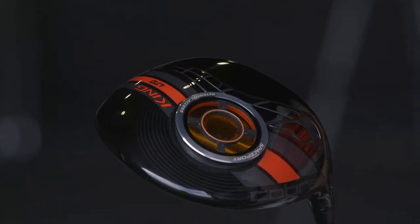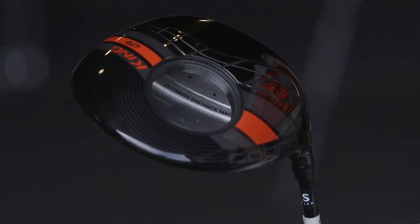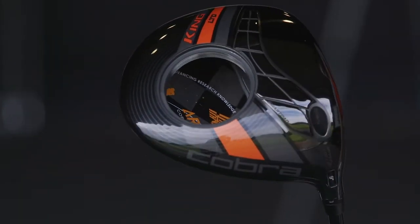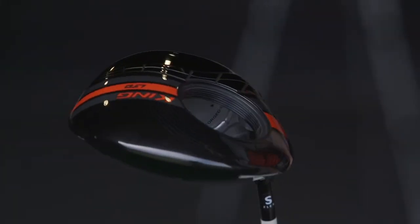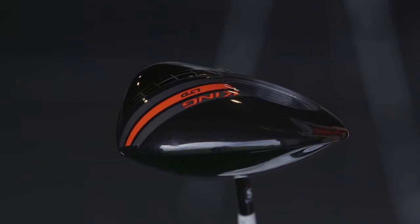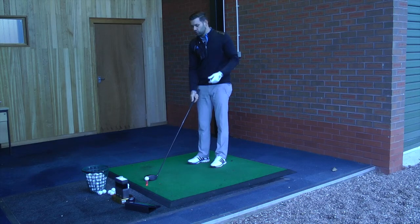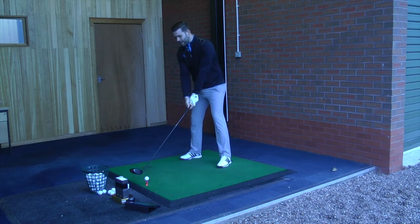What Cobra have done is they've got 16 grams of weight and they've placed it around this spaceport. So unlike some of the drivers out there, the actual weight is distributed over a greater area on the golf club. What that does is it pulls the centre of gravity right down to the bottom of the golf club. It's one of the lowest centre gravities that Cobra have been able to produce in a driver, and what that really does is it enhances a couple of things.